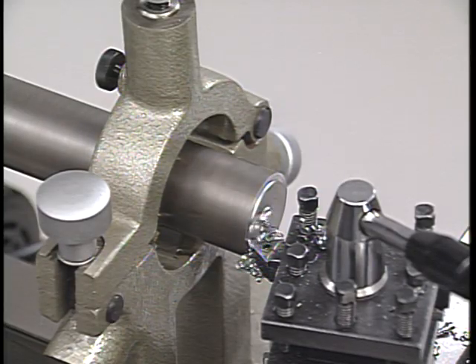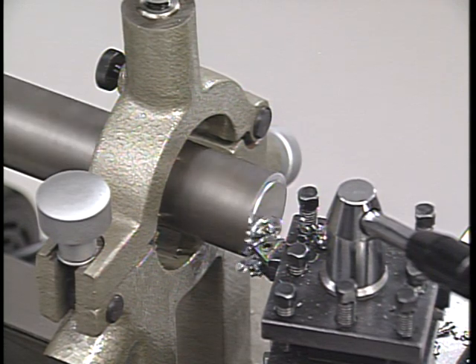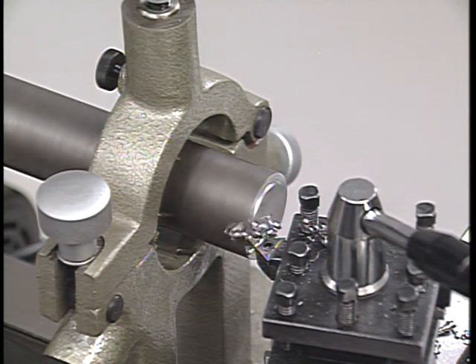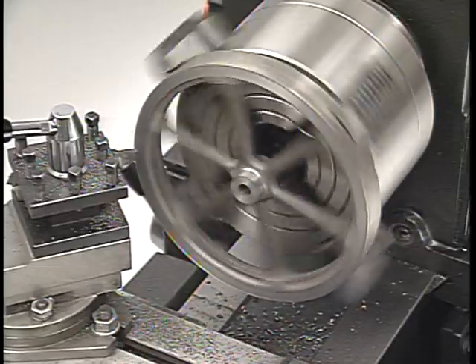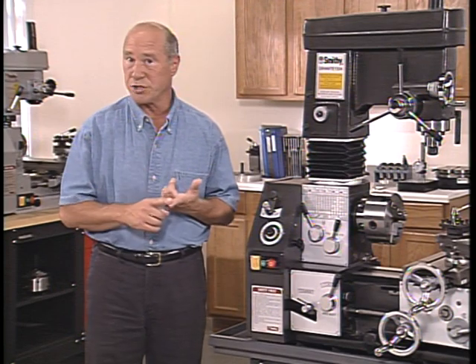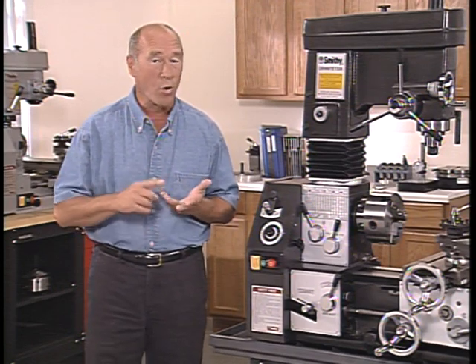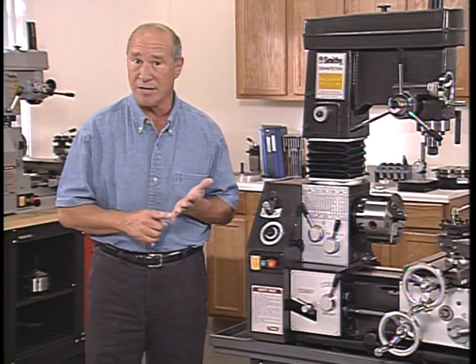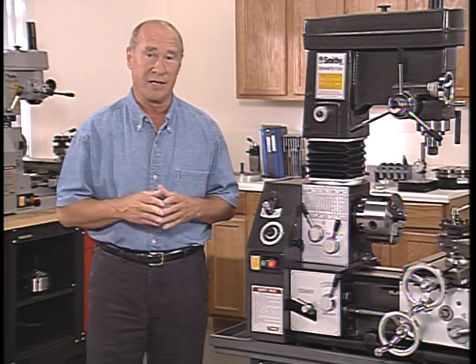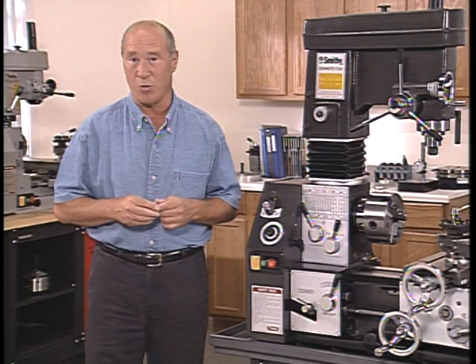Third, the workpiece — or in other words, the metal you intend to cut — must be mounted securely on the machine, able to resist the force of the cutting tools. And fourth, the correct cutting speed should be used. These four points — tool sharpness, tool holding, work holding, and speed of the cut — all have a direct effect on the ability of the machine to work efficiently, and in the long run, an effect on the quality of your work.